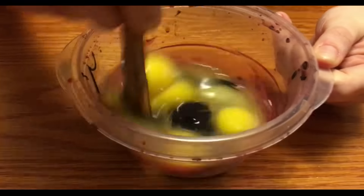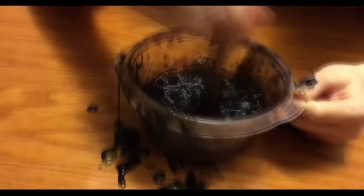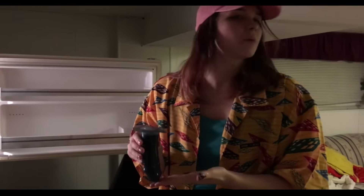Now you just want to mix it all together. Yummy, this looks good — I can't wait to stick this in my vagina. Now you want to pour it into the dick mold. Then it is time to stick your mold in the freezer so it will harden.